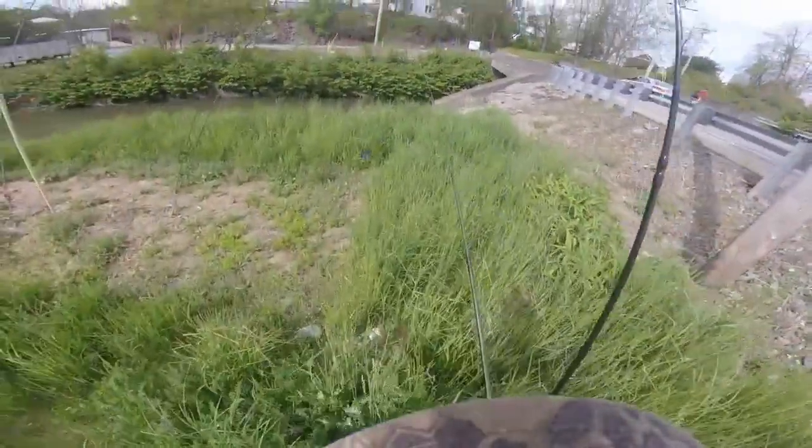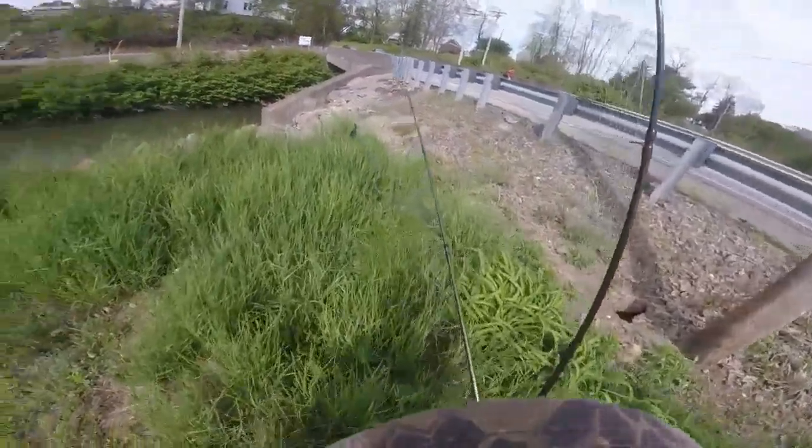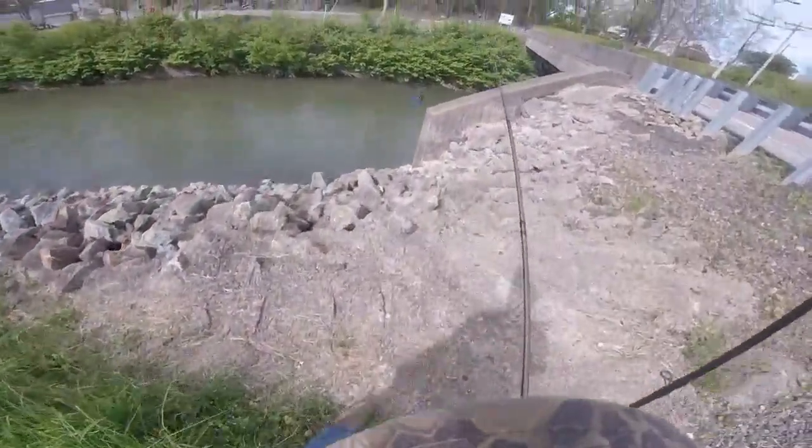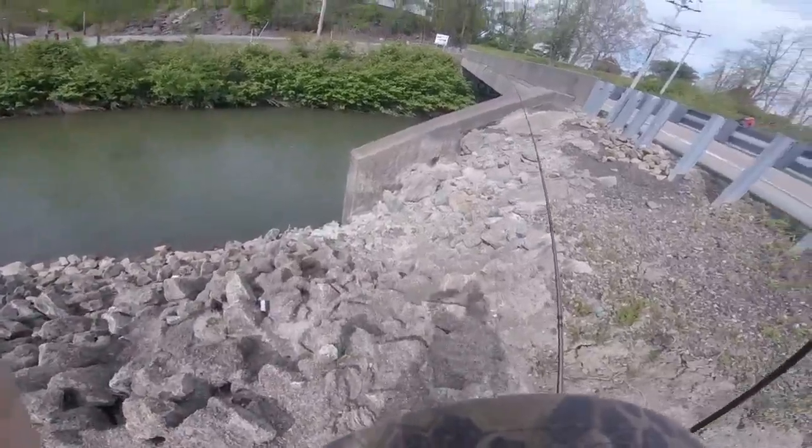What's up guys, this is Hunter. We're here at the Crick again. I'm here with Joey and Jarrett, and we're going to do a little smallmouth fishing. We're going to do a tournament by pounds and see who wins. See you guys at the first fish.